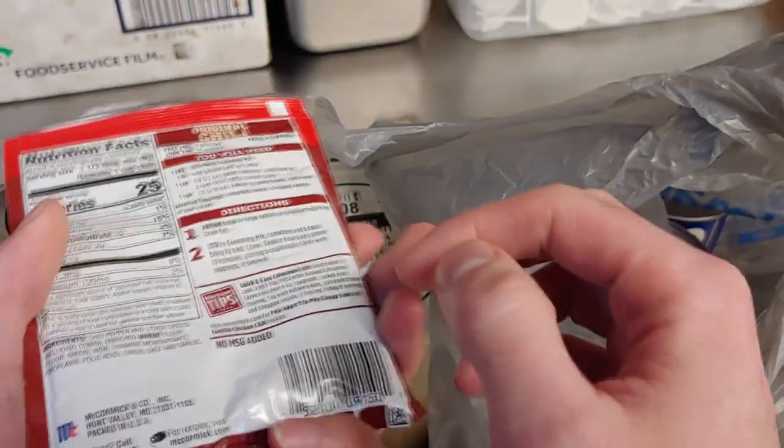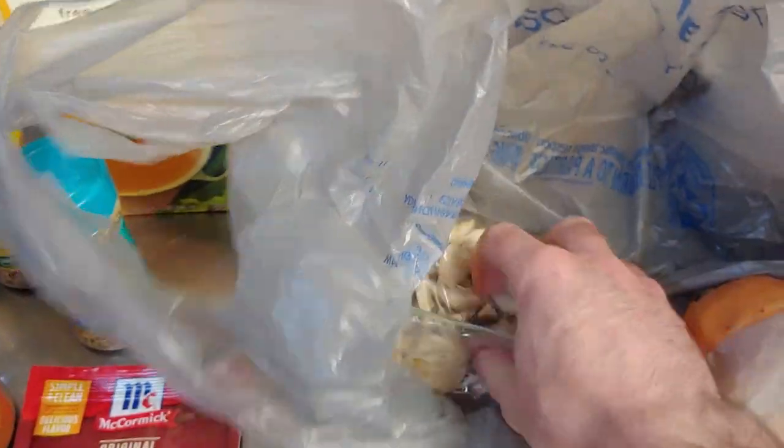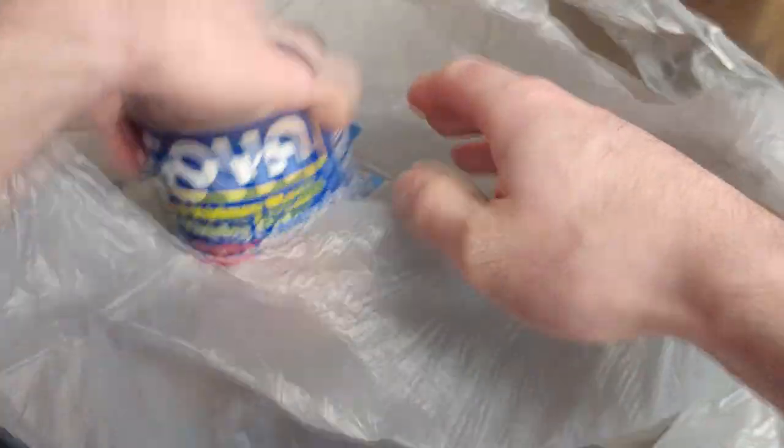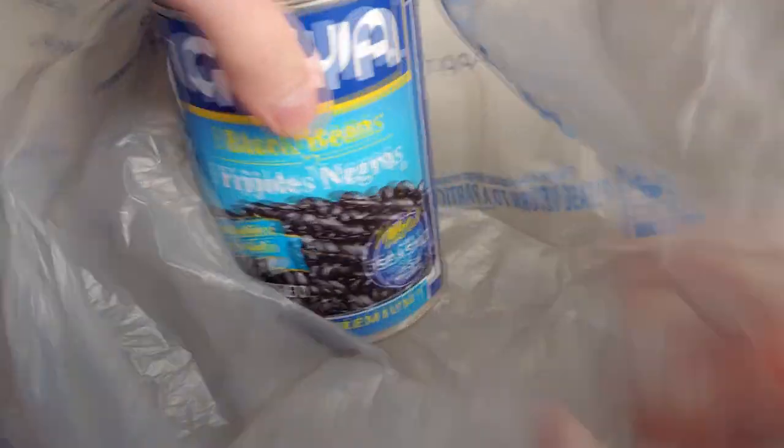Let's see what else we got in here. We got original chili seasoning - you can get the cheap stuff but I'm going to use the McCormick this time. We got some cayenne pepper, some minced garlic, a zucchini, black pepper, a whole bag of mushrooms, a whole onion, two cans of red kidney beans, some diced tomatoes, black beans, and a package of 90/10 ground turkey.